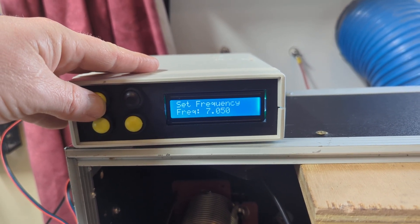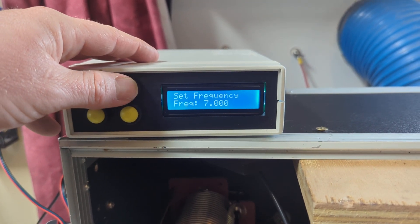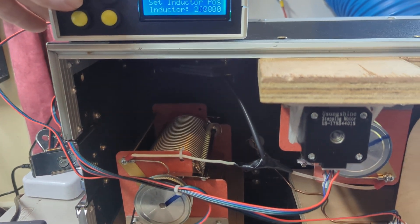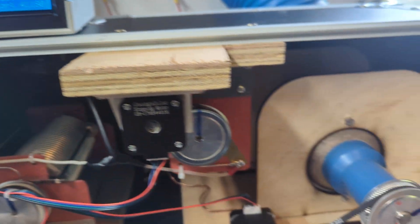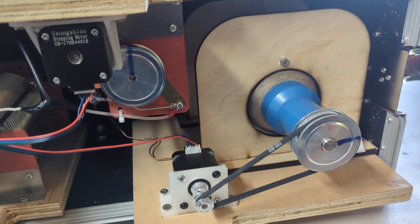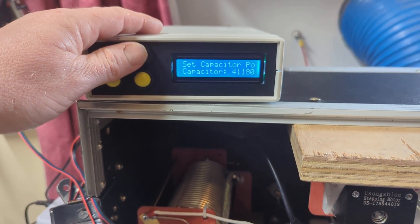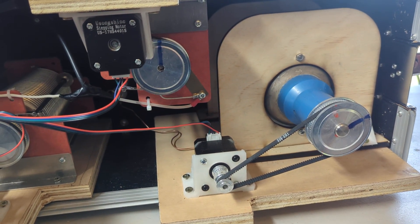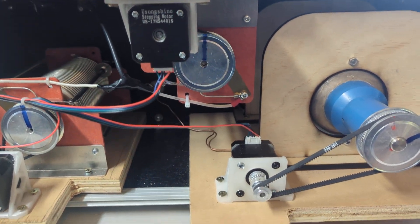You can set your frequency — I've got it in 50 kHz steps, which is more than enough for this antenna but easy to change. You can set the inductor position up or down, and capacitor position. You can hear it ramp there on the fine adjust — it's set really slow, but you can make it move quickly.